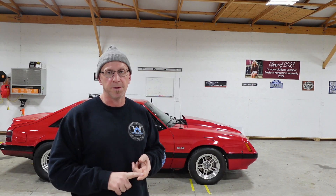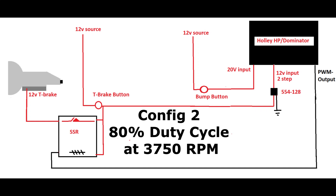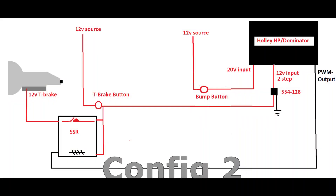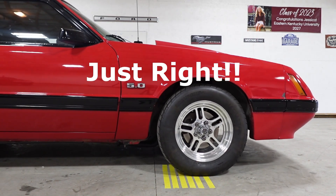The first attempt with the Holley was a little bit rough. I'm going to turn the duty cycle up. One other thing you might notice is the Holley will continue to bump as long as you hold the button, whereas the timer was a one-shot thing — if you wanted to bump multiple times, you had to hit it multiple times. We're going to turn the duty cycle up to 80% and see how that affects things.